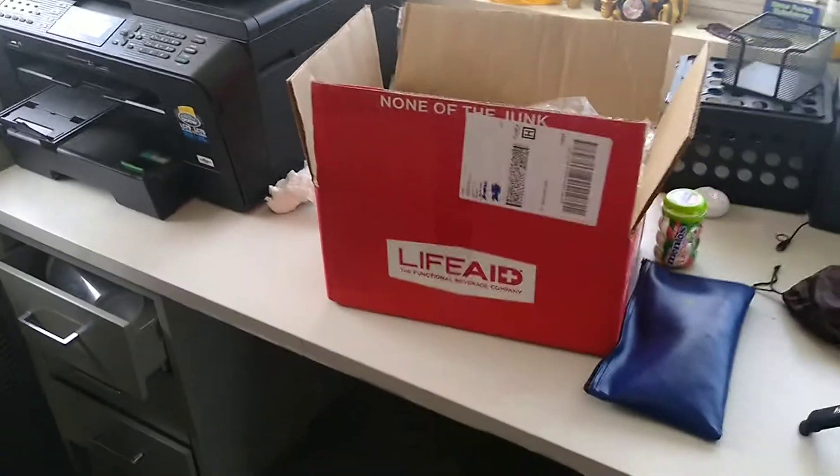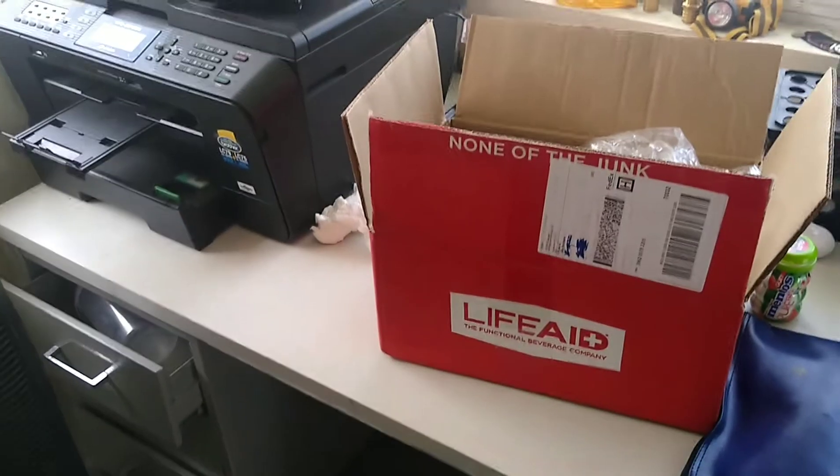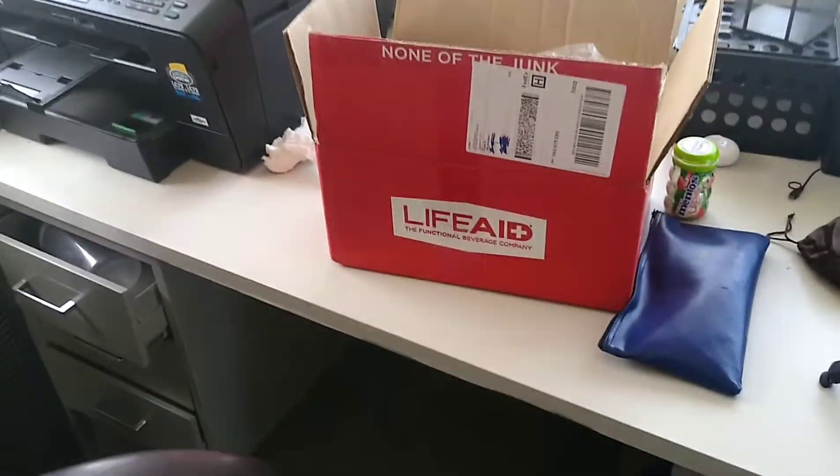The box is heavy. I just cut it open — I didn't look inside of it — but they did recommend that I drink it cold, so I did use my boss's big deep freezer and I popped it in there for a couple hours to get it nice and chill.